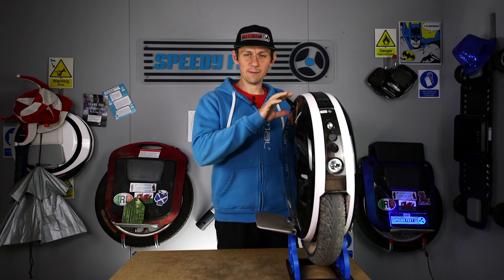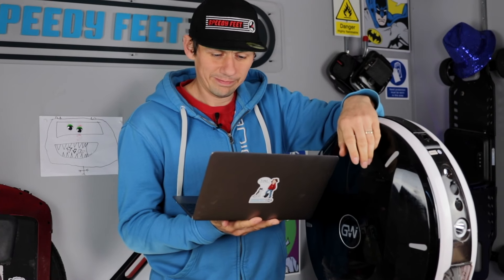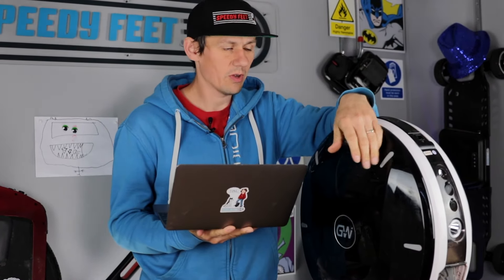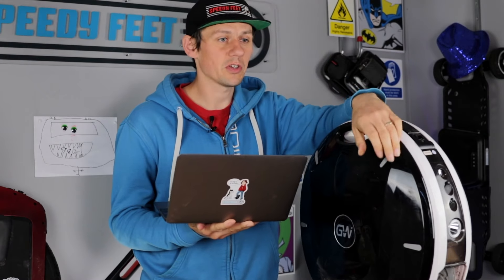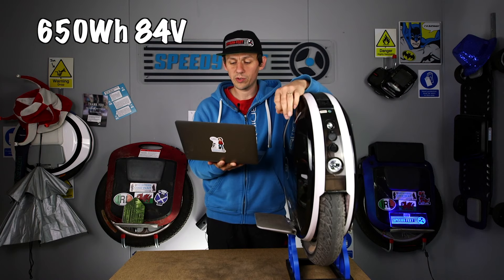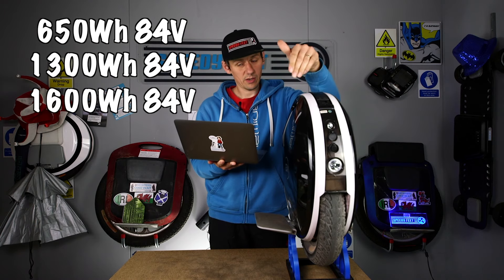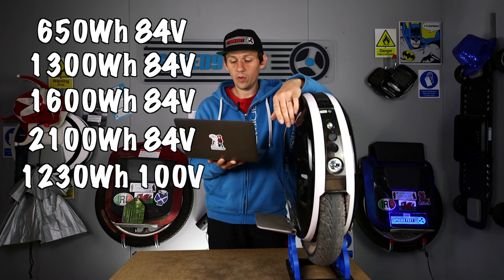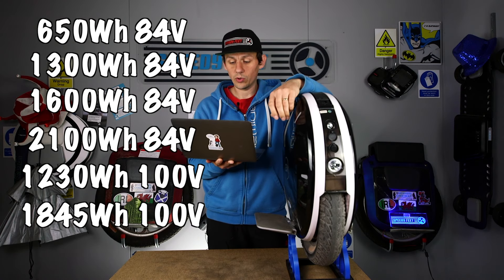I'm talking about different versions of this wheel. These are versions we didn't really know about when we first bought them — they didn't mention it to us at all. We got the 84-volt 600 watt-hour, which is the sweet spot. But they've got the Nicola in 650Wh, 1300Wh, 1600Wh, and 2100Wh all at 84 volts, plus 1230Wh and 1845Wh at 100 volts.